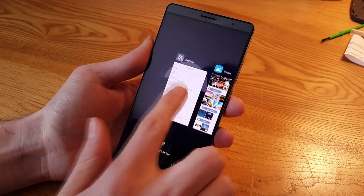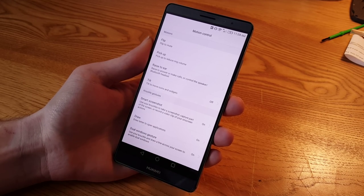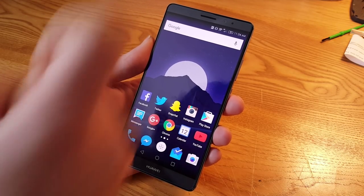To see what knuckle can do, you go into Settings, under Motion Control, and under Knuckle Gestures we have smart screenshot, draw, and dual window gesture — all three of which I have turned on.